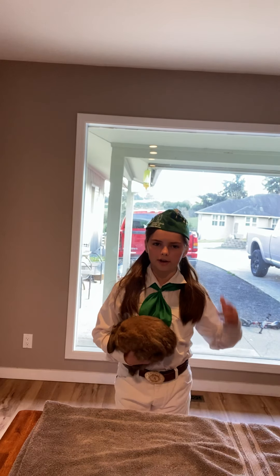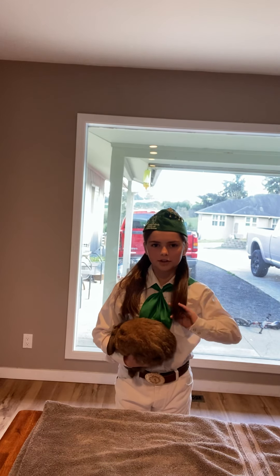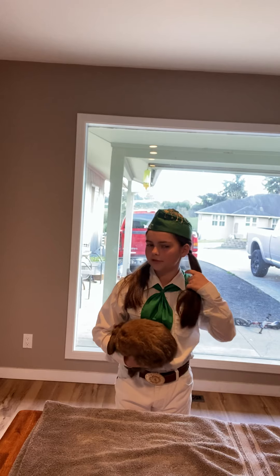Hi, I'm Abigail Fram. I have been in Pen Girl 4-H for five years now.